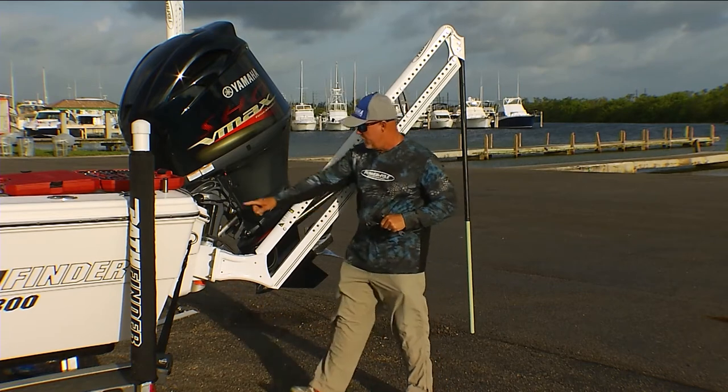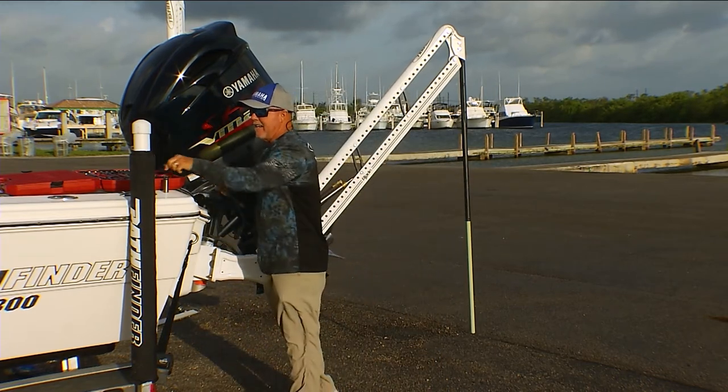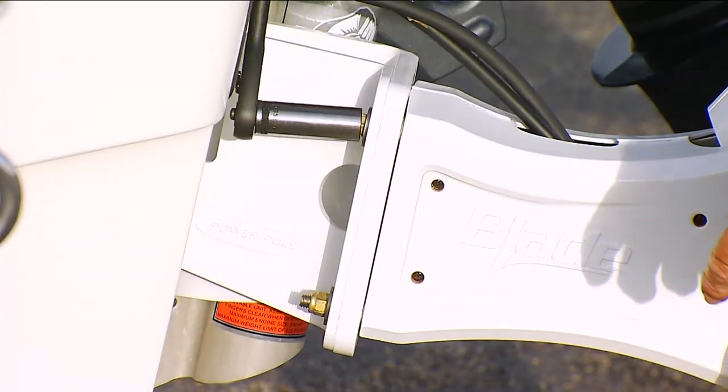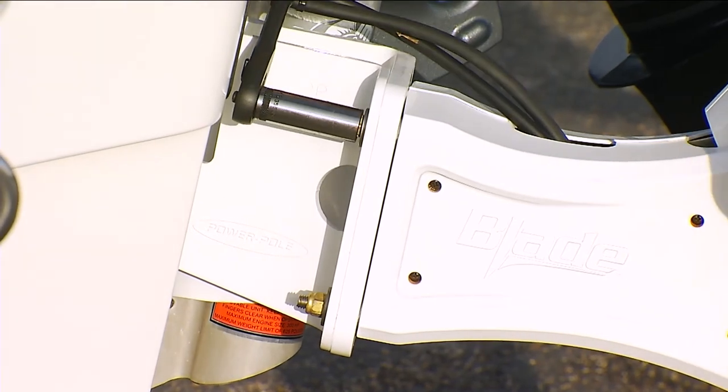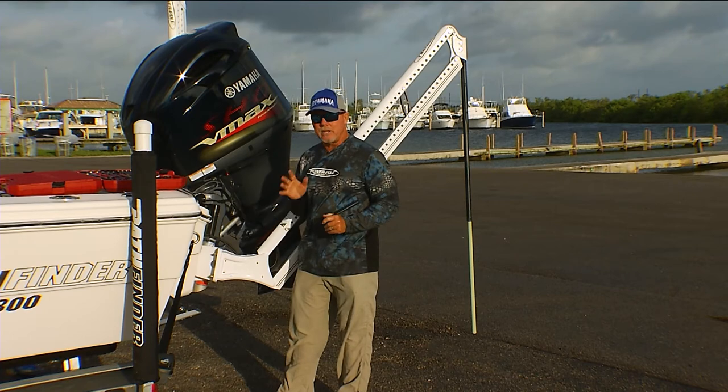The other thing you can do if you're using a transom bracket is use a 9/16 socket. The transom brackets have been made so that you can actually tilt the PowerPoles in order to compensate for the angle of the transom — so keep that in mind.